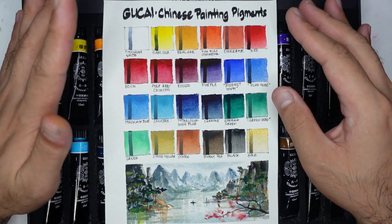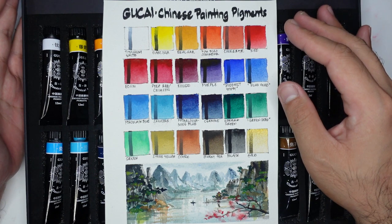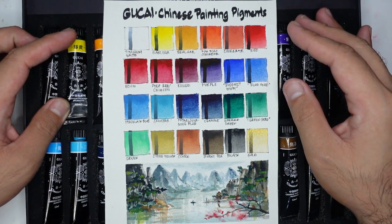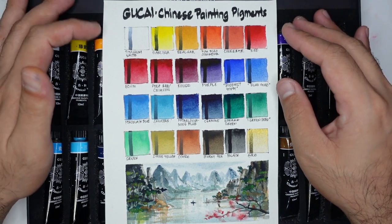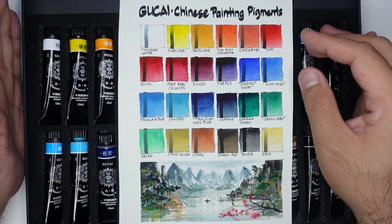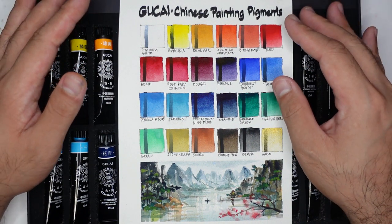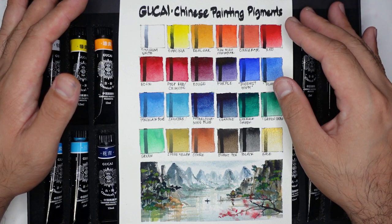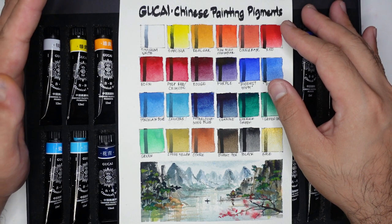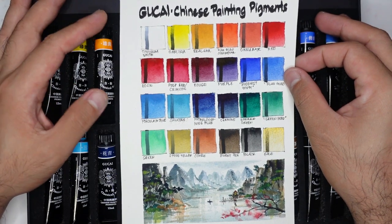First, are these paints professional grade? They did not mention if they're professional grade — they just said 'Classical Art Chinese Painting Pigments.' I know these paints are meant for traditional Chinese paintings; these are non-traditional Western paints. I cannot say they're professional grade because they did not provide the technical information I need to make that determination.